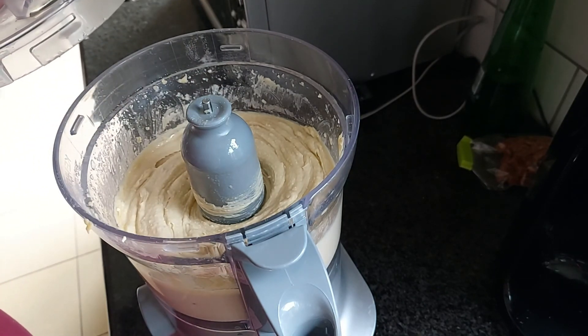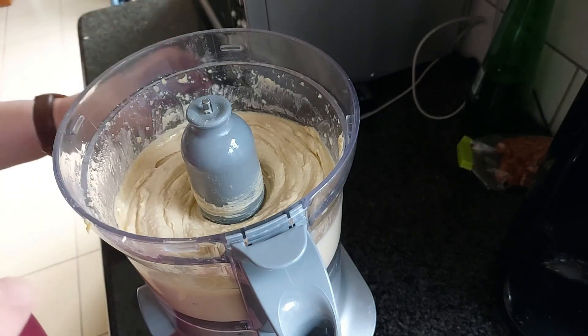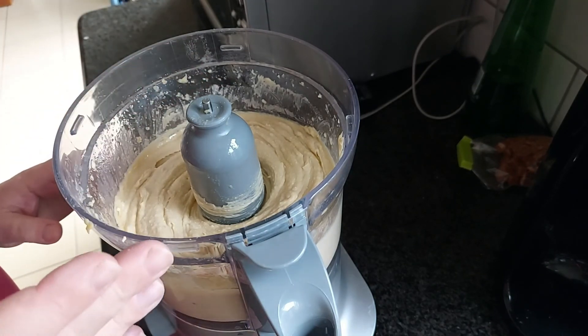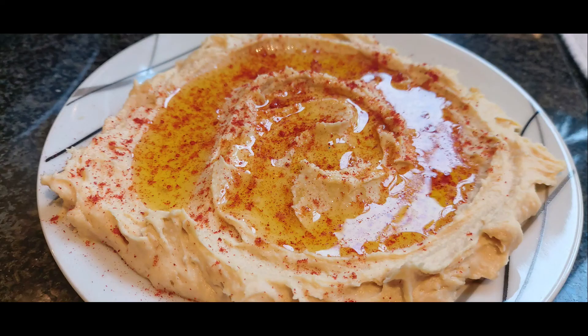Absolutely delicious — better with that little bit of salt. For me, it's the right consistency because it will stick nicely to the bread or anything else you're going to use it for. You can use it as a pasta or anything you like. So we'll plate that up.